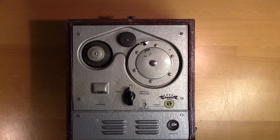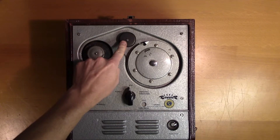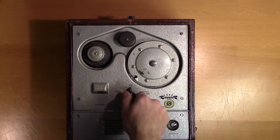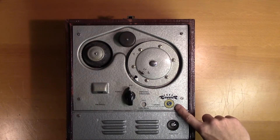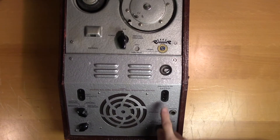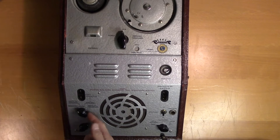First let's take a look at the features. This is where you place the wire spool. This is the record and playback head. Here we have the wire collector spool. Here you toggle between playback and reverse. Here you have the time counter. Here you have the Swedish safety approval sticker. Here you have the signal indicator. Here is an output for external speakers.